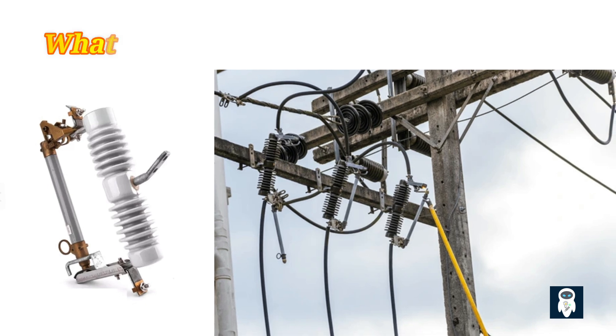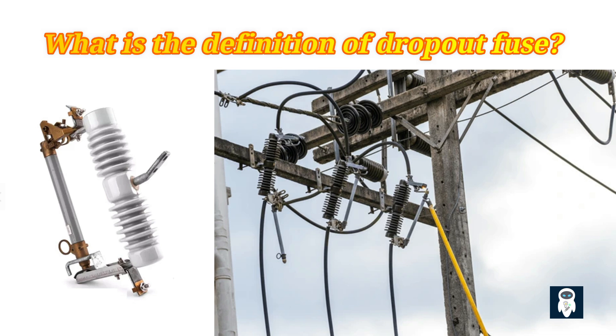A dropout fuse is an electrical component used as a fault protection device in most urban and rural distribution systems. It is also used in medium-voltage industrial applications for primary and secondary backups. The dropout fuse operates in the event of an extremely high voltage supplied to the transformers — before the high voltage could cause any harm to the transformer, it breaks the circuit. A dropout fuse is also used as a switching device when the circuit is under repair or maintenance.